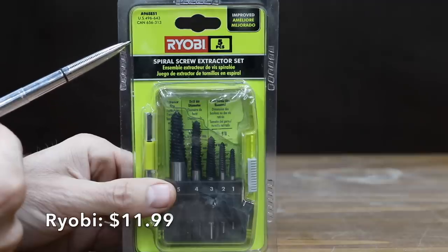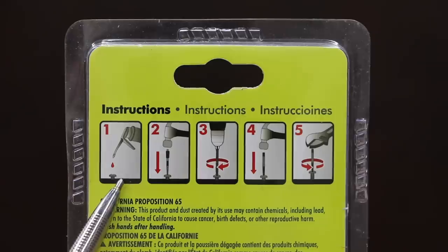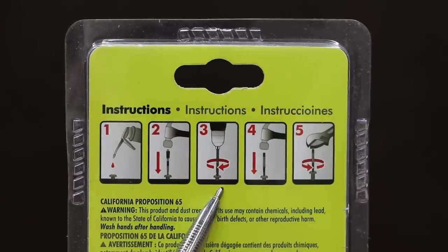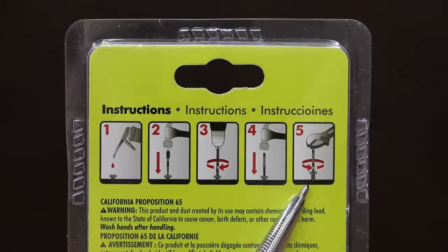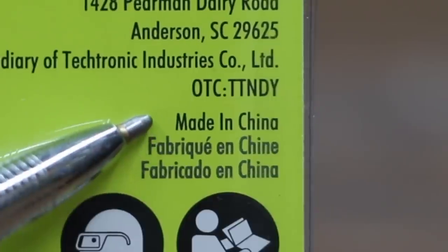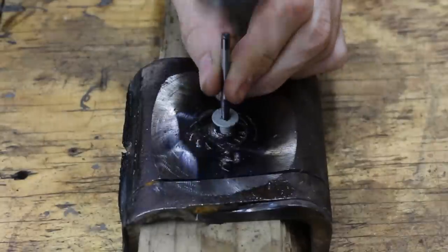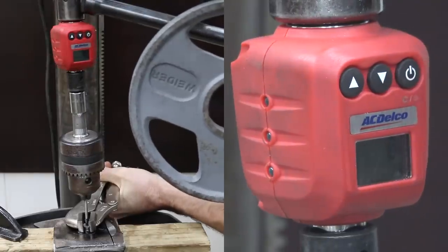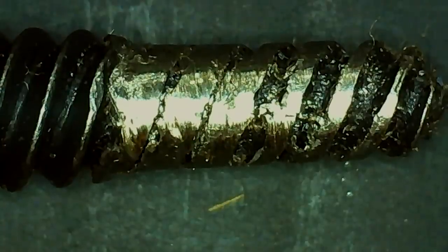Costing $11.99 is this Ryobi spiral screw extractor set. The instructions include five steps: apply cutting oil, use a center punch, drill the fastener, tap the extractor in, then twist counterclockwise to remove. This set handles a number eight screw all the way up to a five-eighths-inch bolt. Made in China. Just like the Tiamat, the Ryobi didn't get a good grip on the screw — the torque adapter didn't make it past zero inch-pounds — and the extractor experienced a lot of damage, appearing to be made of softer metal than the screw.